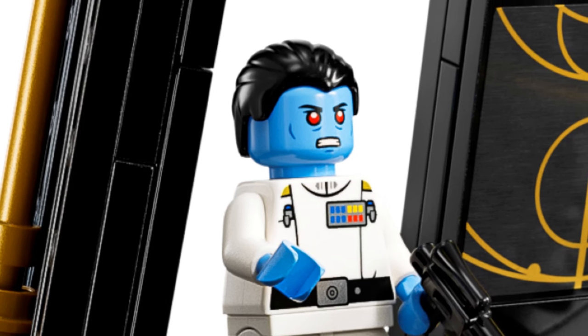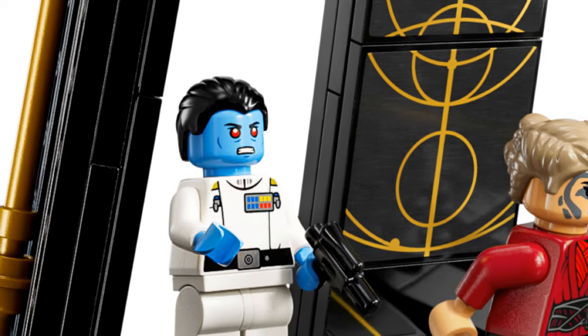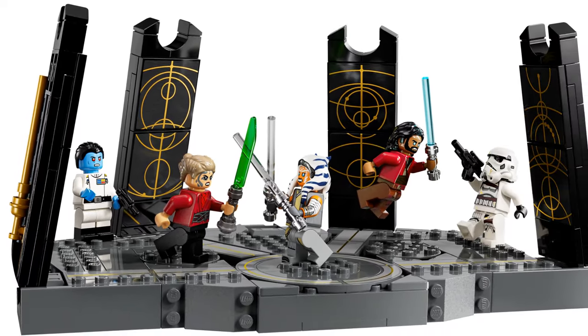I'm sure a lot of you were waiting for Grand Admiral Thrawn's return as a Lego minifigure. It's just a shame the set is lame, somewhat like his appearance in live-action Disney Star Wars. At least there is consistency.